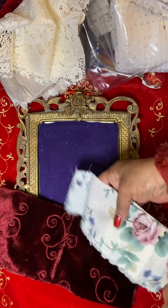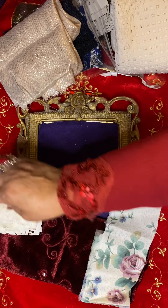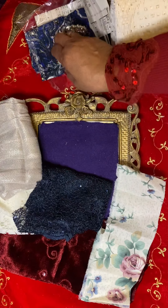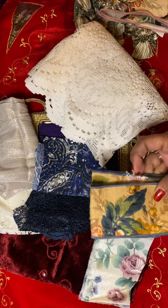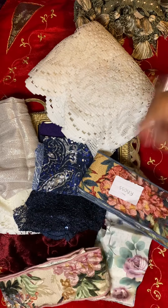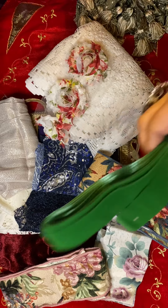Be sure to check her Facebook store if you're looking for unique fabric pieces, laces — she has doilies. She has a lot of things that you just don't find everywhere. Thank you so much, Dawn Marie. I am most pleased with my items and I look forward to returning to your store again, hopefully in the near future.